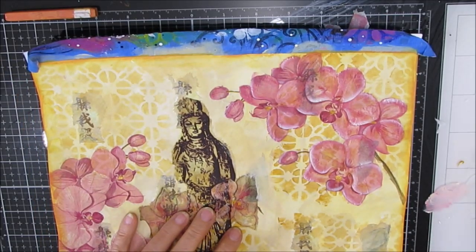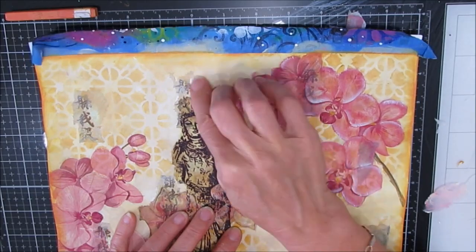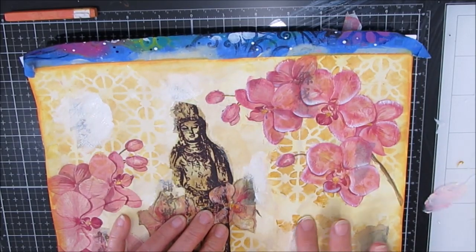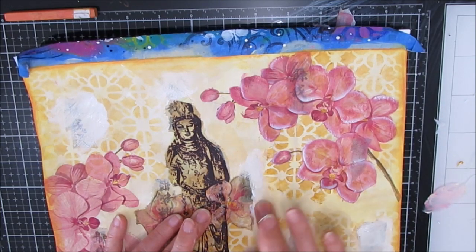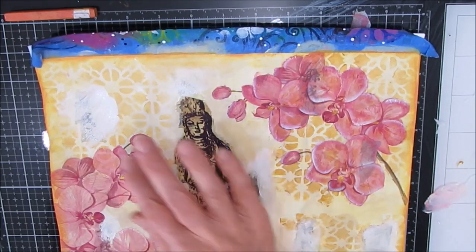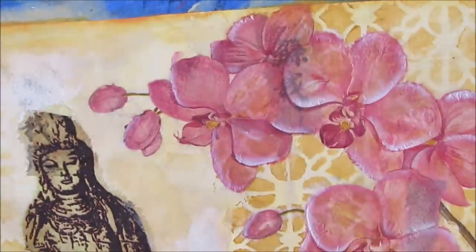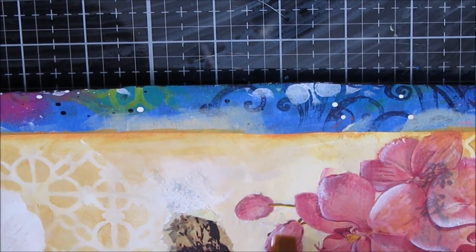Again, I'm coming back — I let it dry, then I add another layer. Those Japanese words and symbols, I wasn't really liking the way they were showing through. They didn't seem to really add anything in the way I wanted. So I'm covering them up with gesso, letting that dry — just getting rid of what I don't like. And then back to the shading and colorization of the orchids.